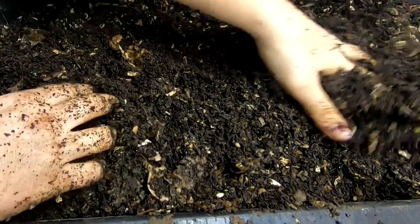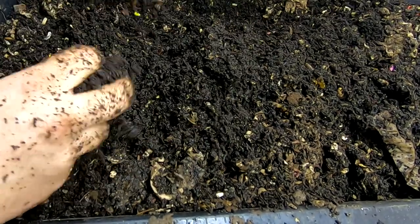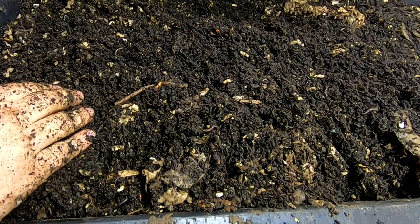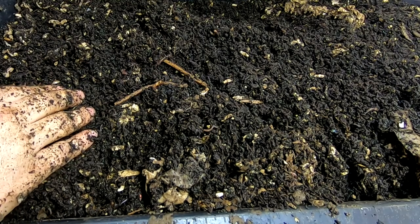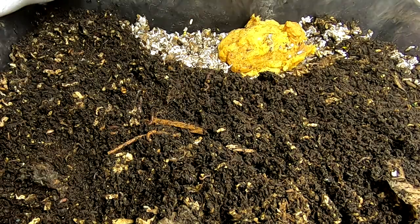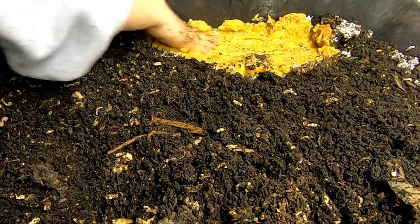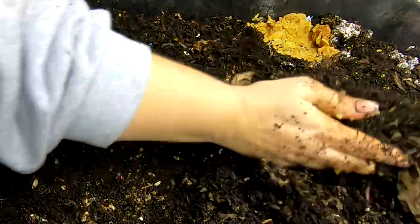There are quite a few worms in here with the apples. It's weird — it even kind of still smells like apples. What I'm going to do is put down some new bedding and feed them some of the apple goo again, spread that out, and then cover it back up.